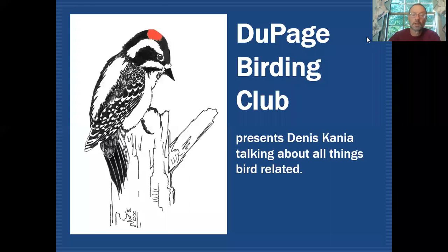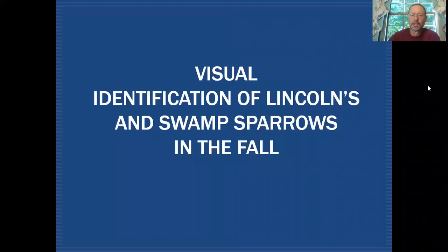Hello fellow birders, my name is Dennis Cania. Today we're going to be taking a closer look at Lincoln's sparrow and swamp sparrow in fall plumage, on the DuPage Birding Club education channel, where we discuss all things bird related.